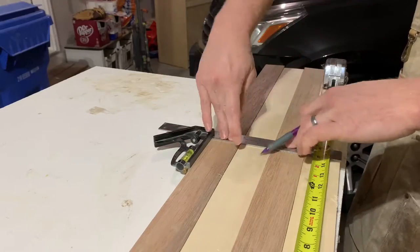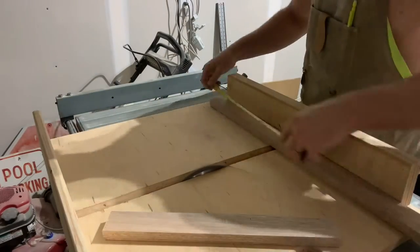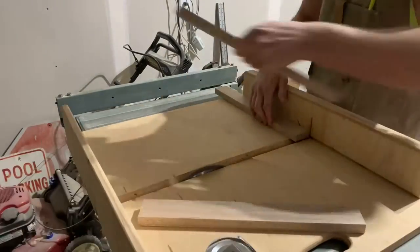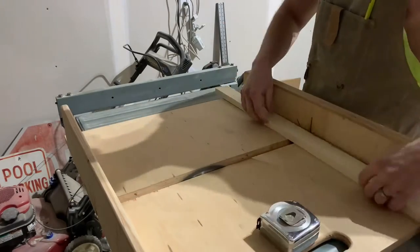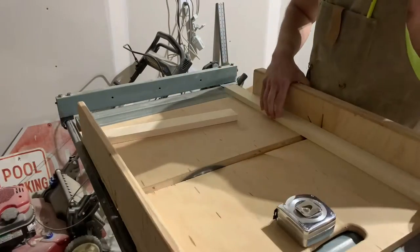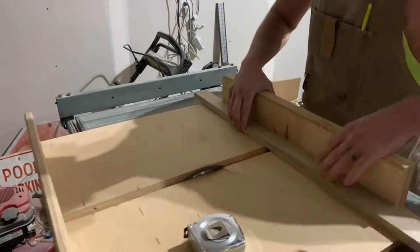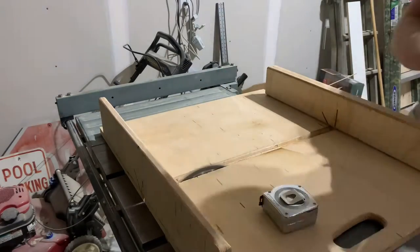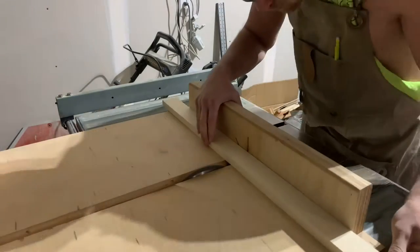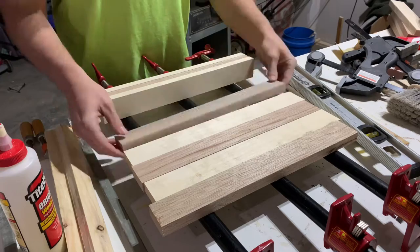Next I'm gonna cut those strips down to just north of 16 inches, so that I have four strips of aspen and four strips of mahogany. If you're doing the math along at home, that will give us a rough dimension of 16 by 16 inches, or 256 square inches, which I will trim down to the proper dimensions of precisely 16 by 16 after my glue-up.